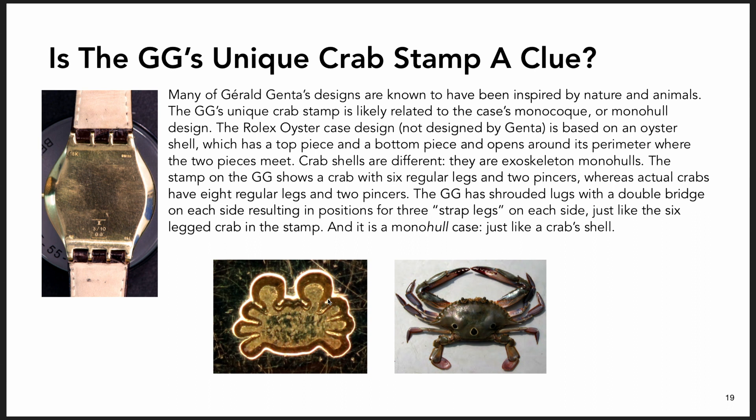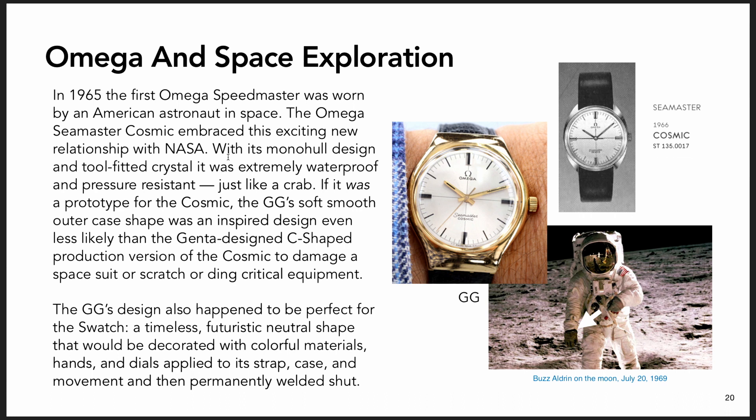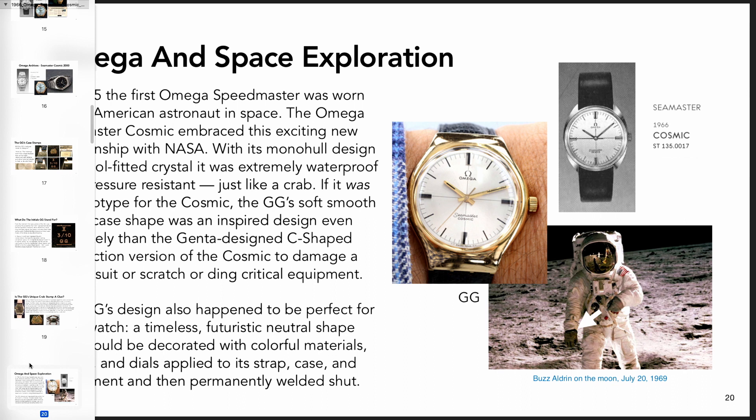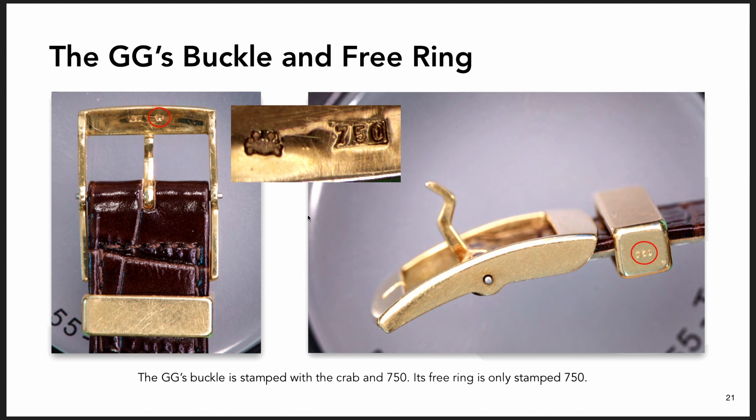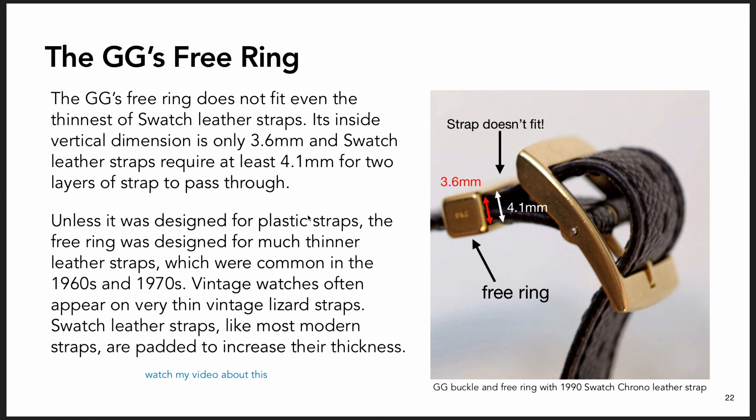There's a crab stamp on the watch case and on the buckle. One page is about how that could be referring to the fact that it's a monocoque, monohull case. And there's information about the watch's promotion when it was released and the fact that it was designed to fit into Omega's relationship with NASA - that's why it's called Cosmic. I think the smooth form of it, which was unusual for the period, may reflect that space age design aesthetic, because it is unusual for the 1960s.